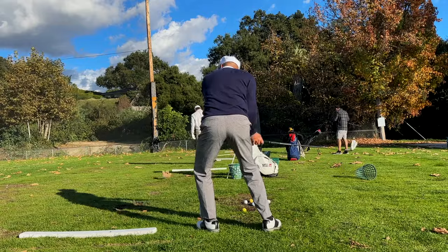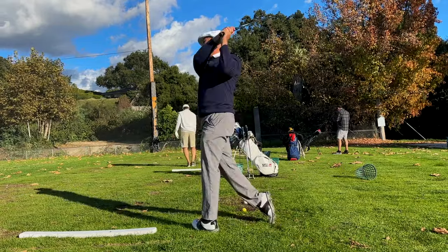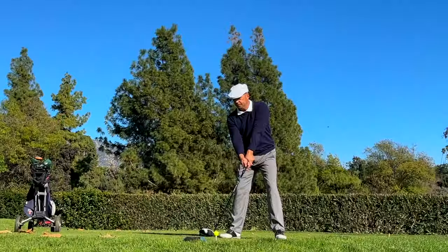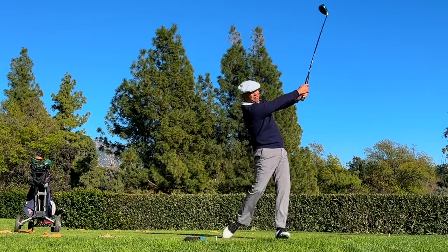We don't want to be dumping everything at the ball. Ben Hogan said he wanted the fastest part of his swing to be three feet in front of the ball. That's one of the things that's going to help you get that high extended finish, and you're going to be looking like Ben Hogan in no time.